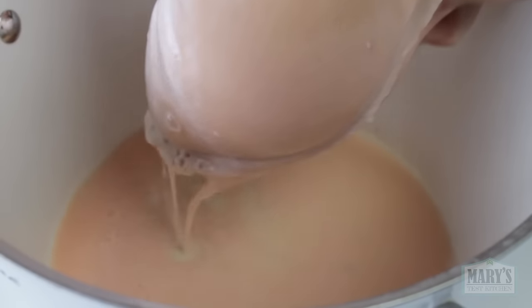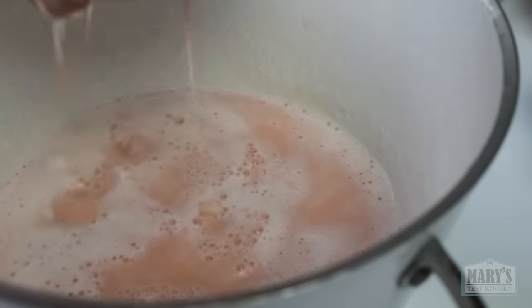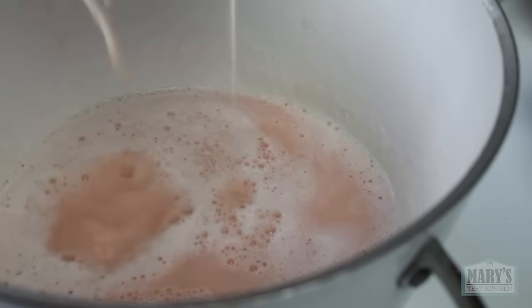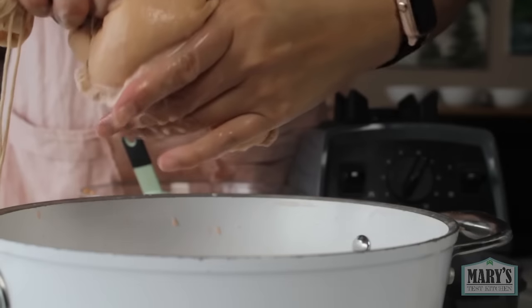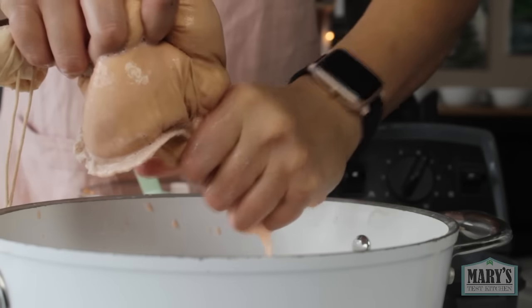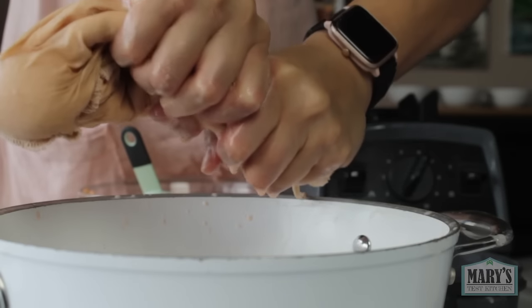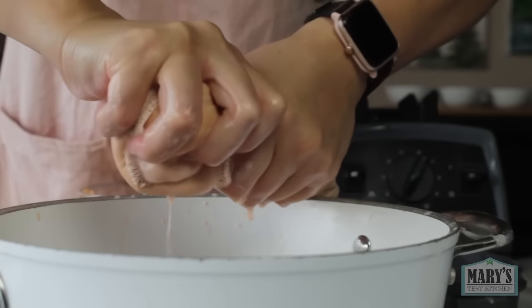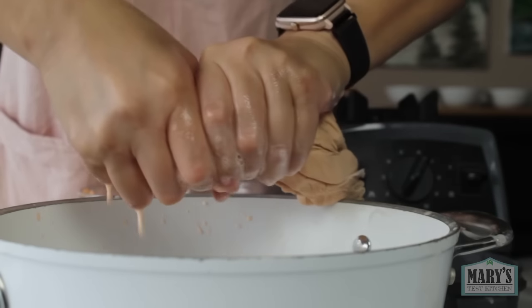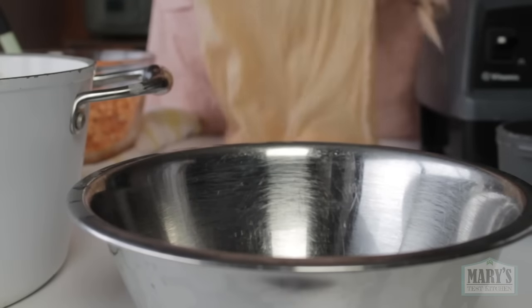I have to say, straining lentil milk is even more annoying than straining soy or fava bean milk — or maybe because of all the testing I've been doing recently, I'm just tired of straining milk. All I'm saying is the first company that comes out with a legume milk making machine that can do this job with larger quantities of beans and lentils is getting my money. Machines that claim to make soy milk are never good enough to handle the amounts needed to make a reasonably sized block of tofu. It just doesn't exist yet. Anyways, rant over.